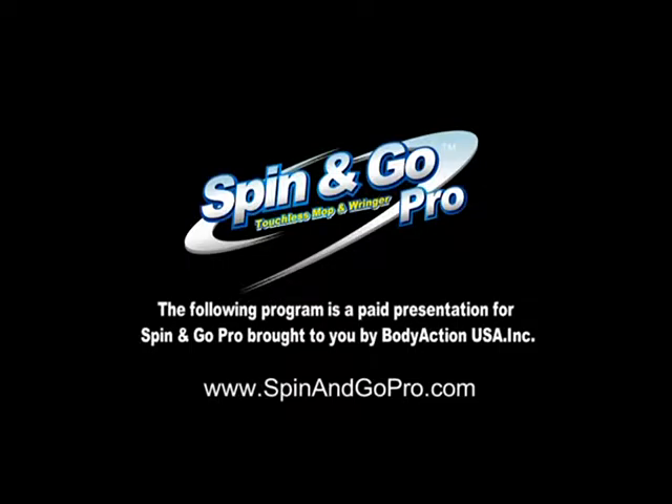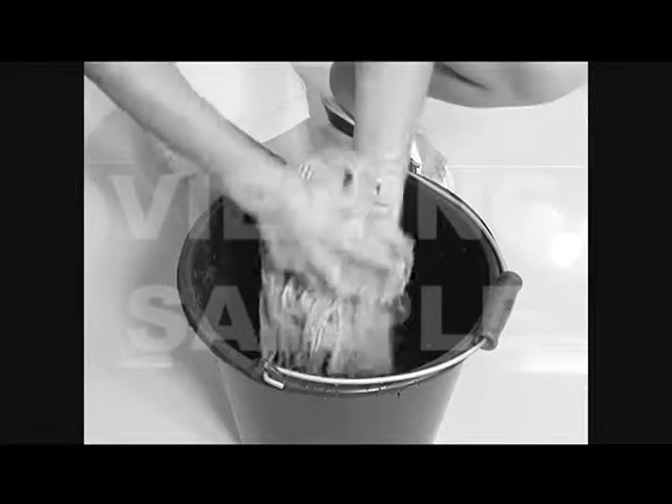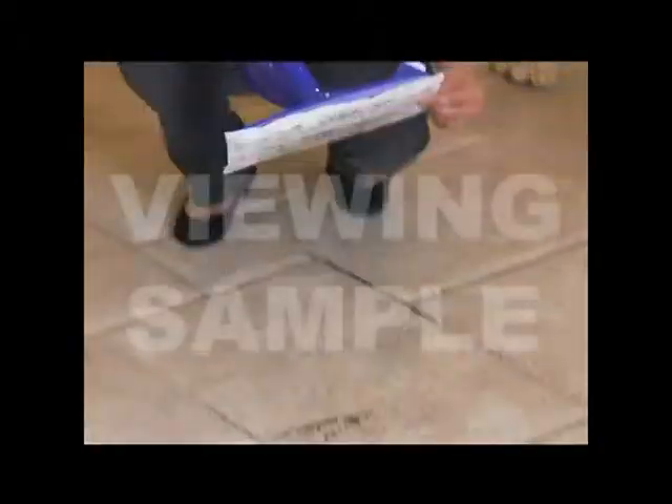The following program is a paid presentation for the Spin and Go Pro, brought to you by Body Action USA Incorporated. Would you use yesterday's technology to wash your clothes or cook food for your family? So why use old-fashioned, outdated mops that are disgusting to wring out and drip everywhere? Or disposable mop heads that just push the dirt around and cost money every time you change them?